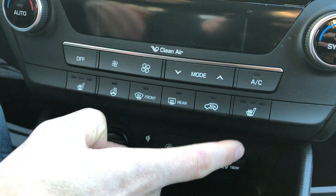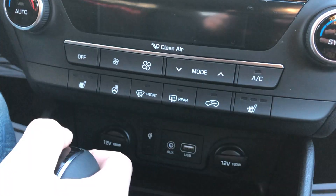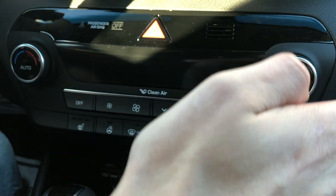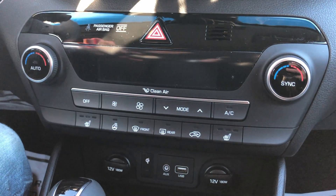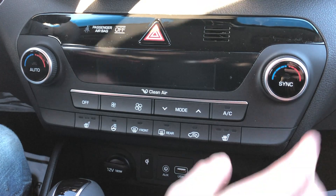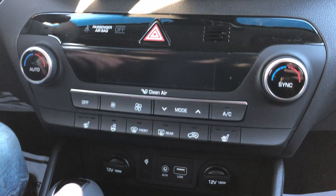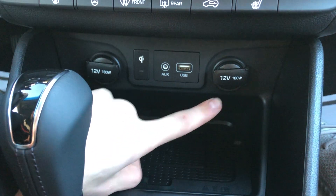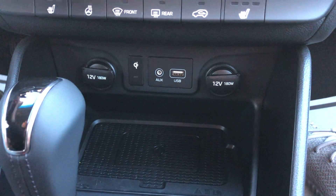You also have heated seats for both the driver and passenger, which is a nice feature. There's a dual automatic climate control system, so each side can be set to a different temperature. Down here you have an aux cord, a USB port, and two 12-volt jacks.